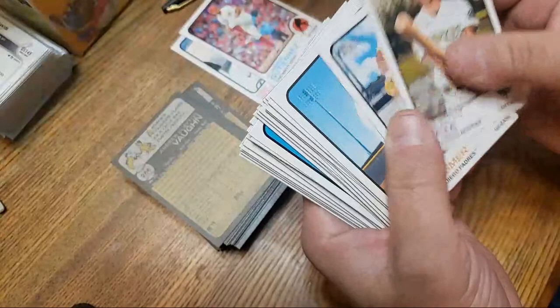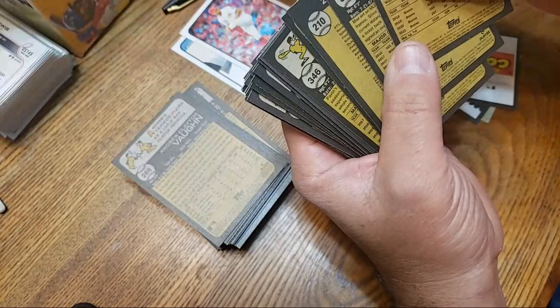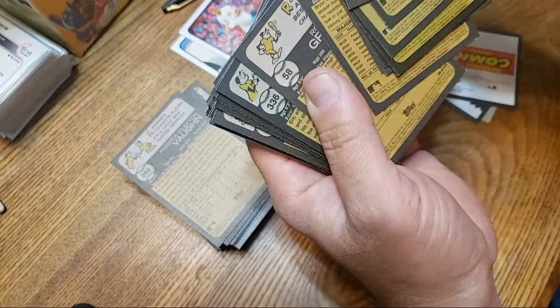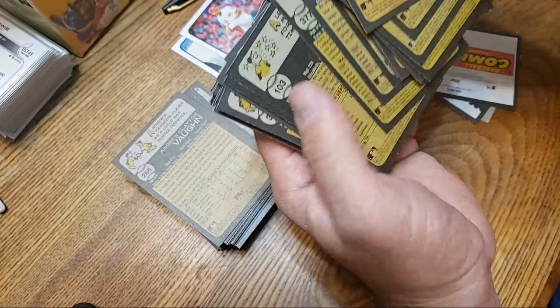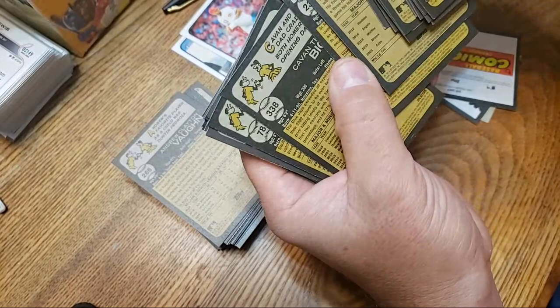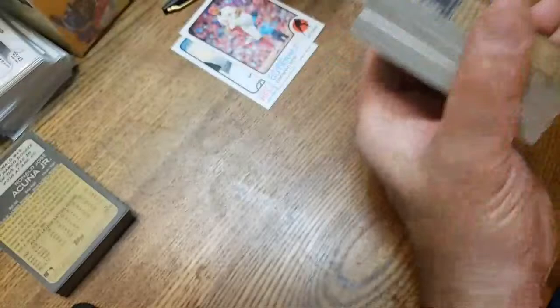Now let me see if I can see that — 915 looks to be the code and I can barely see it. I'm pretty sure any short print would be a backwards-turned card, so I'm pretty sure these are all going to be standard base cards. I'll go through those later to see if there's anything I need.